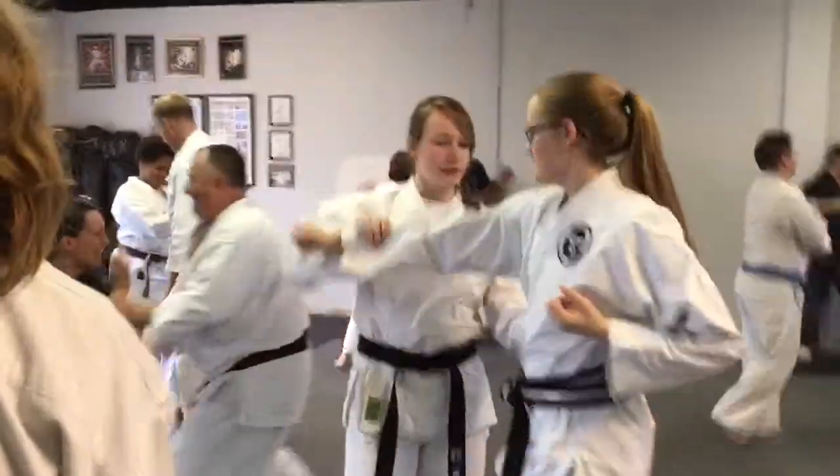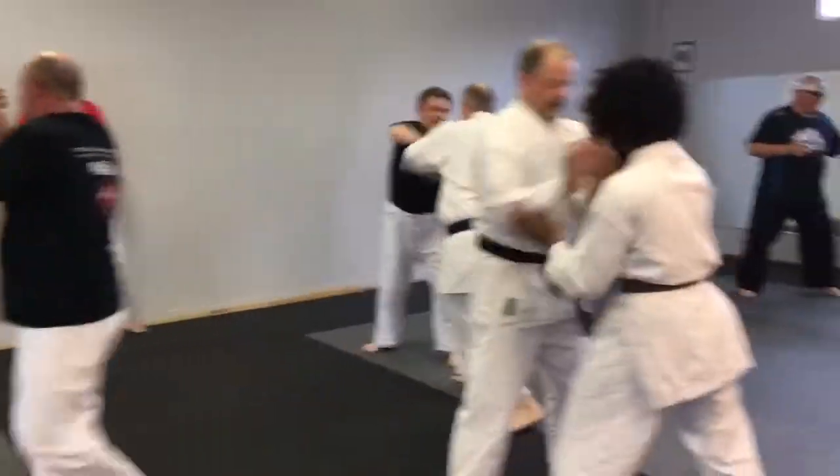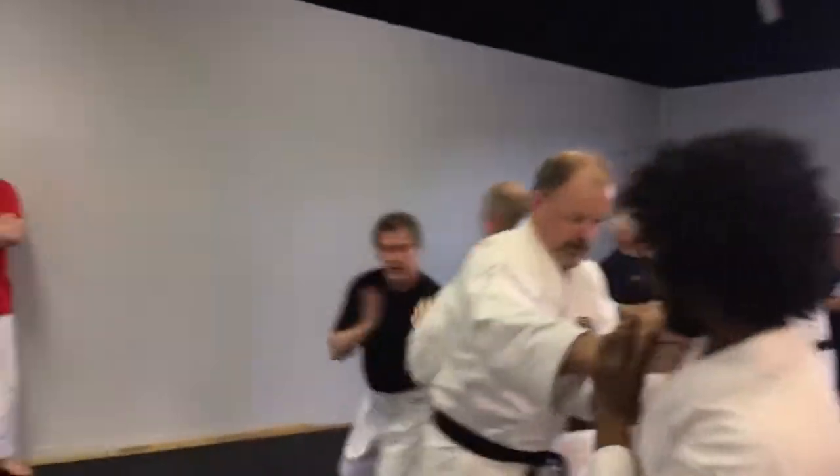Here we are training the Black Tiger of Siyuchin, the blood attacks. Also, the white crane nerve attacks. We're trying to do it spontaneously, in a more freestyle manner.